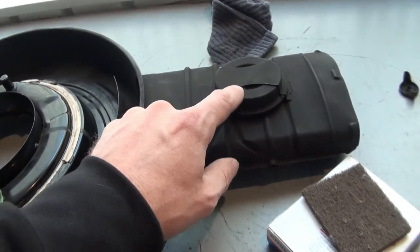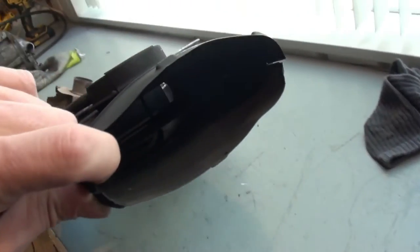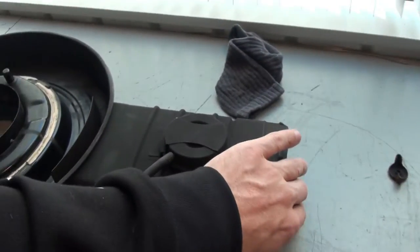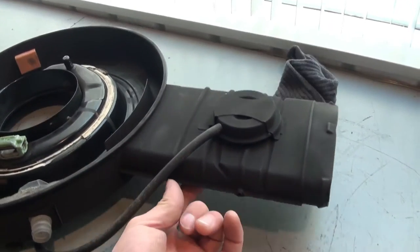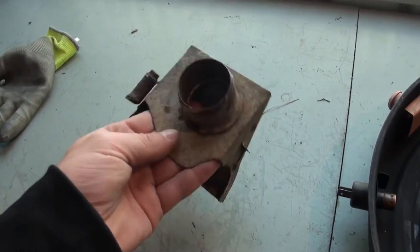When there's no vacuum applied to the vacuum motor, the snorkel is open, so you're taking air from the inlet of the snorkel. When it's closed, the trap door underneath here is open and is drawing air through from the heat stove.